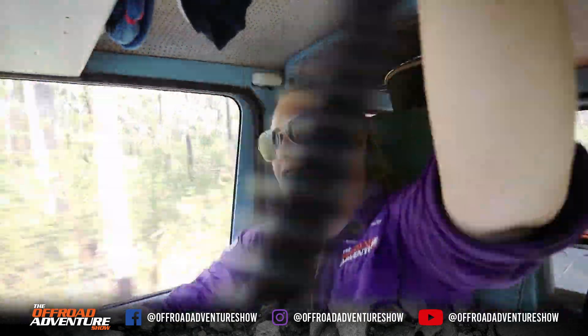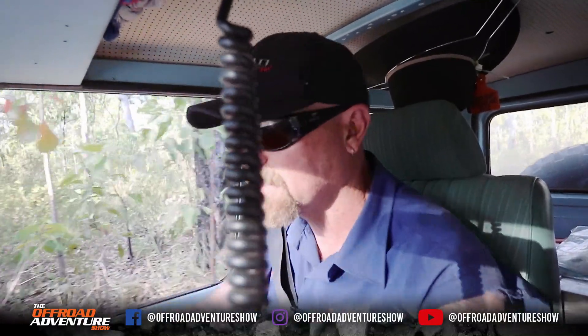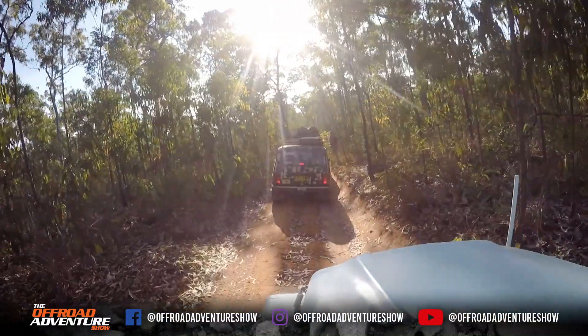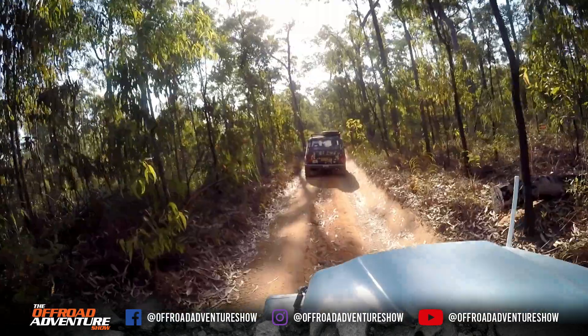Hey Matt, I think you might want to have a drive with this. It seems to be losing power up pretty quickly. So we've just been through a creek crossing too, so there must be water getting into a connection. Most of it I've waterproofed, but maybe there's something else going on there.